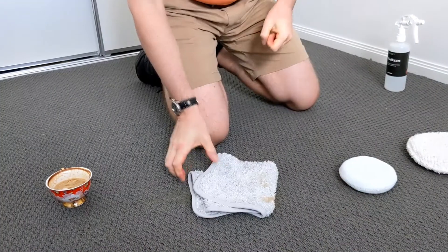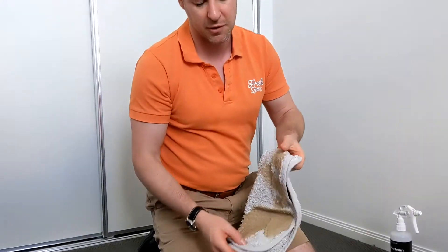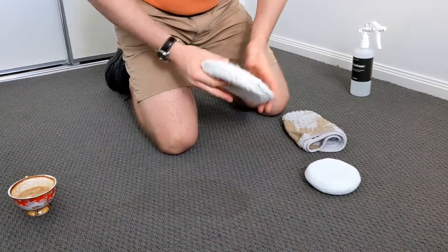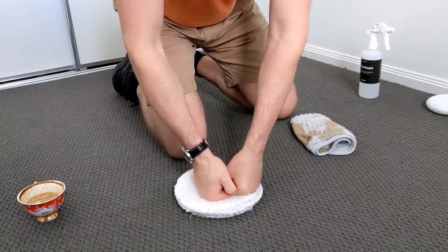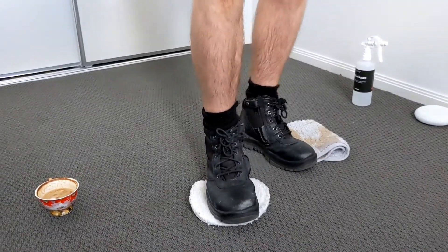Now if the coffee stain has been in here a while — a couple of hours or a couple of days — you will need to dampen the microfiber to bring some of the coffee out. What you don't want to do is scrub the carpet, because you can actually damage the carpet pile. So you just want to press it down. It's okay — you can actually stand on top of it to add a bit more weight.